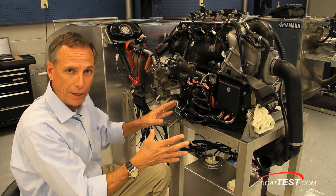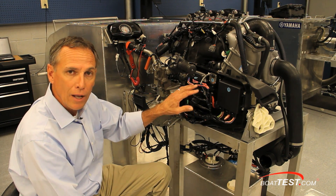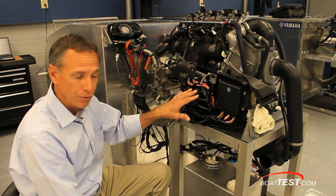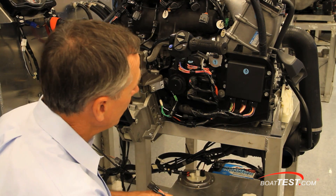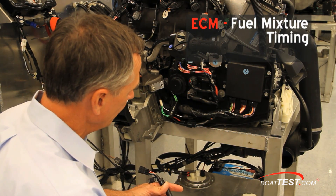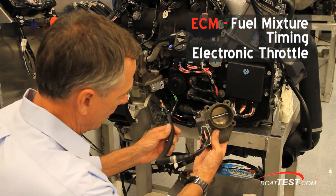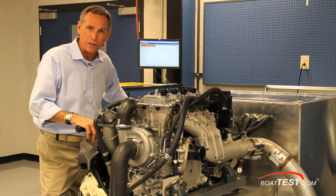Now, you notice the controls — so this is really a test rig. This part right here is the ECM, the electronic control module, and that's the brains of this sophisticated engine. Normally it's mounted inside the transom of the 192. The ECM is essentially a computer, and it controls fuel mixture, timing, and the electronic throttle body. This test rig is actually live, so right now we're going to start it up and take it for a ride.